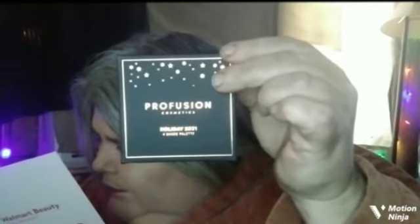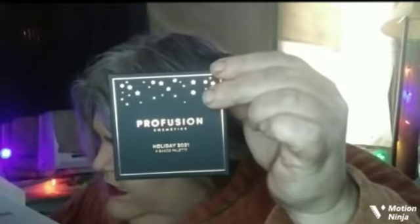Last but not least, they gave me a small travel-sized palette called Perfusion Cosmetics — a four-shade palette. I believe it's $4.99. It's got some really beautiful colors on the back — these purples. Purples are absolutely my favorite color. It's really pretty and sparkly, and it even has a little tiny mirror. There are the colors right here. It looks like it has one glitter and four mattes. If I don't keep this, I will definitely put it into a future giveaway.